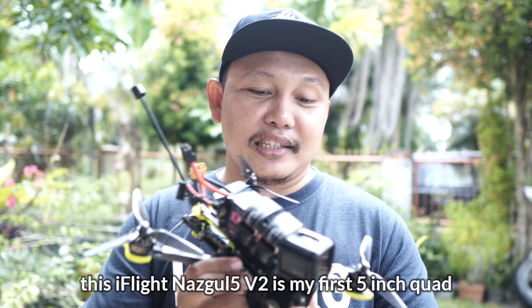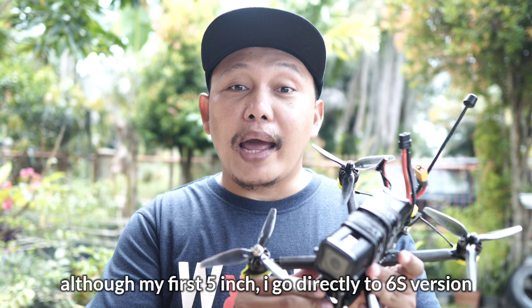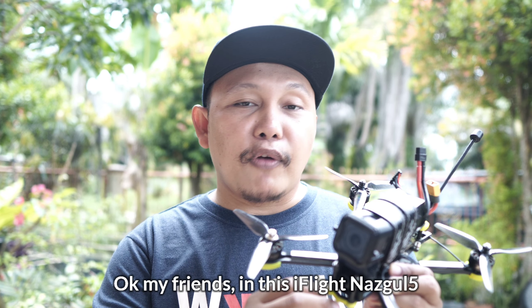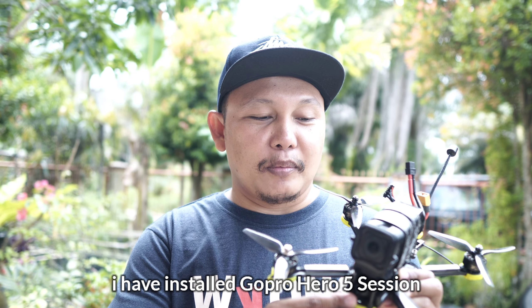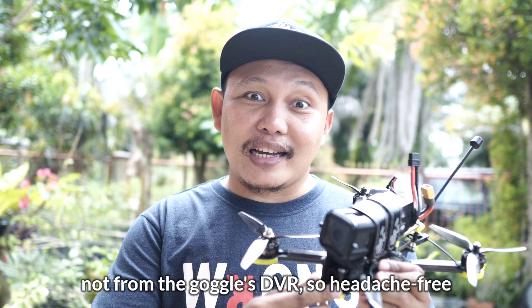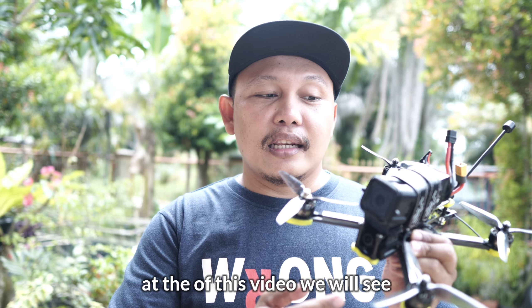Pada video kali ini kita akan bahas tentang ini. Ini adalah Nazgul V2 versi 6S. iFlight Nazgul yang satu ini adalah drone 5 inci perdana saya. Tapi walaupun perdana, saya langsung ambil yang 6S-nya, jadi ini adalah versi terkencang dari Nazgul V2.